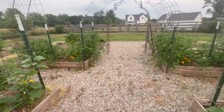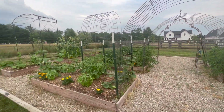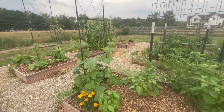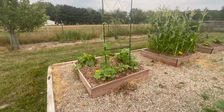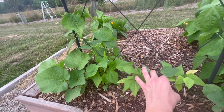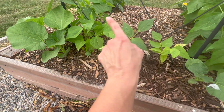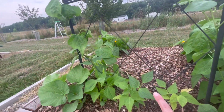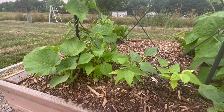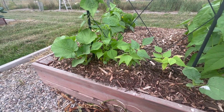I'll pick that later. This is kind of the front of the section — the tomatillos, tomatoes, cucumbers, and beans. These are the beans that were in the greenhouse, and you can see how they really struggled. I planted these at the same time I planted the ones that are already crawling up the trellis. So it's really better for me personally to plant them in the ground.